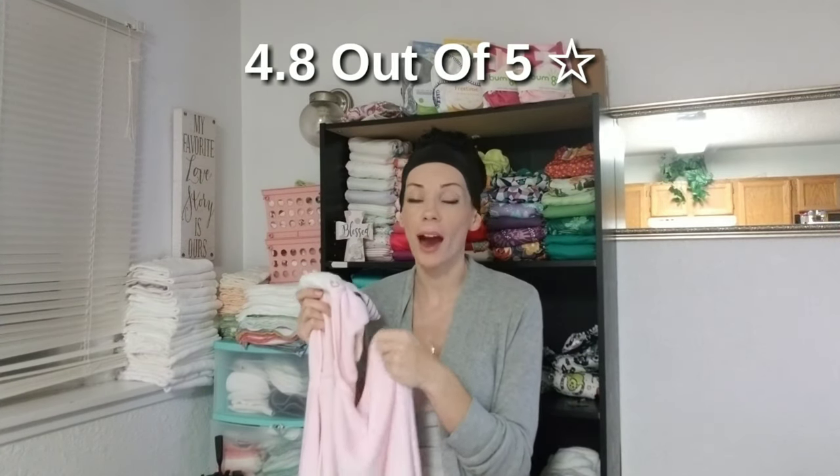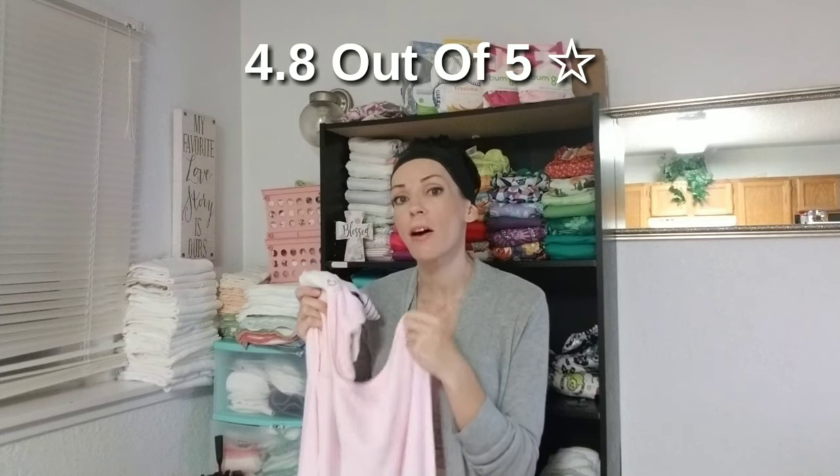Now onto the reviews for these. They have a 4.8 out of 5 stars rating with an 88% five-star rating, which is one of the highest ratings I have seen on Amazon. I always thoroughly research all the products that I review, and these have a very, very high rating. Everybody said pretty much all the same pros that I do — they love how soft, absorbent, and large they are. The reviews really speak to the quality of these towels.